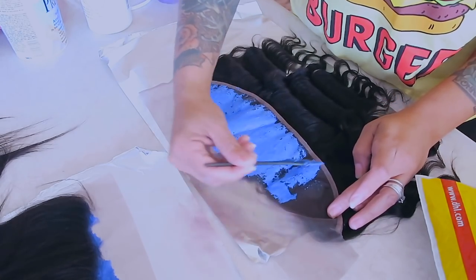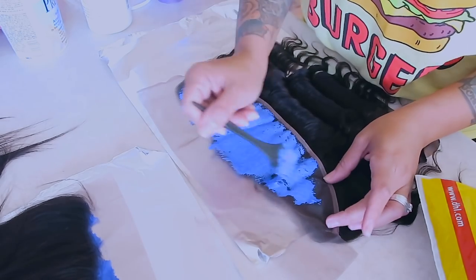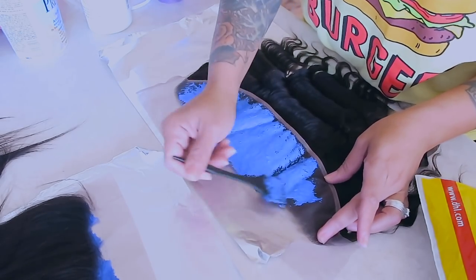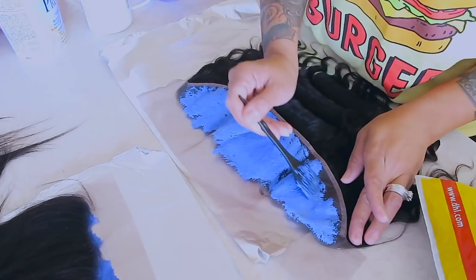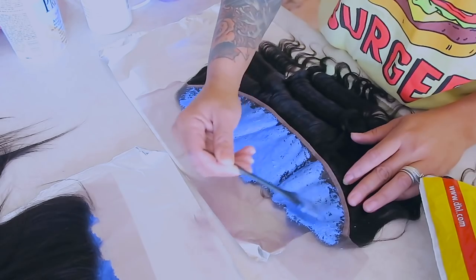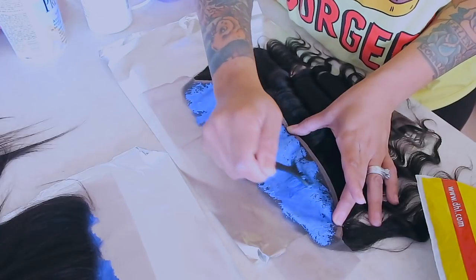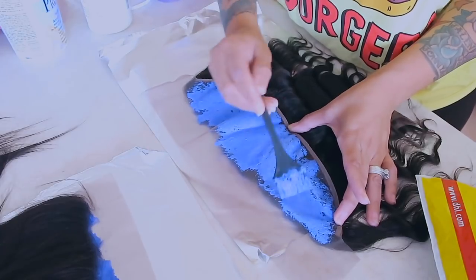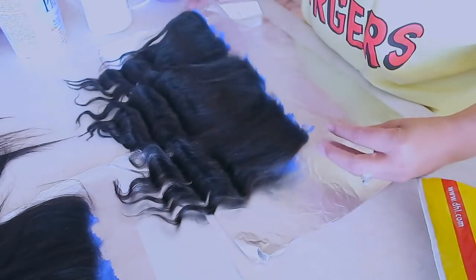I like to use the blue bleach with 30 developer. I used a smaller brush, sometimes I'll use a spoon. This is the Salon Pro bleaching powder and the Salon Pro 30 developer. I don't really go higher than 30 developer — once in a blue moon I'll use a 40, but not very often. You want to take light strokes and make sure you fill any types of cracks.